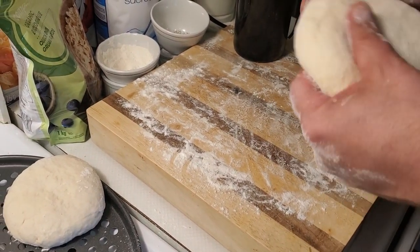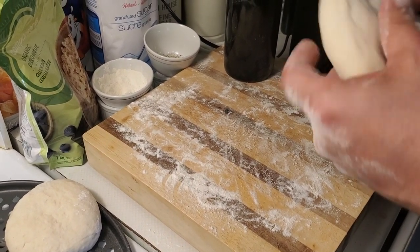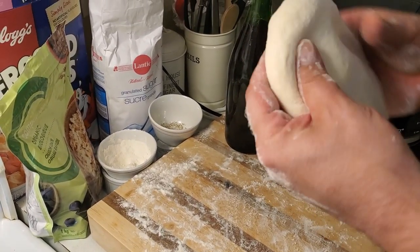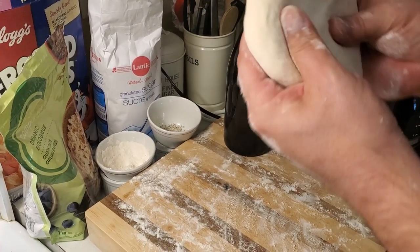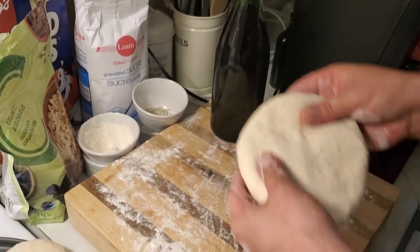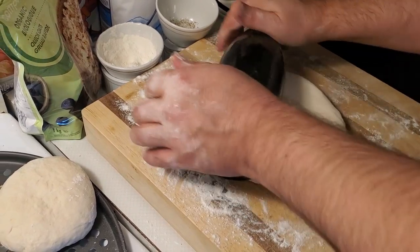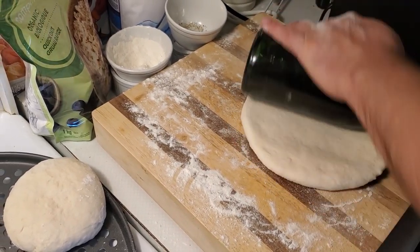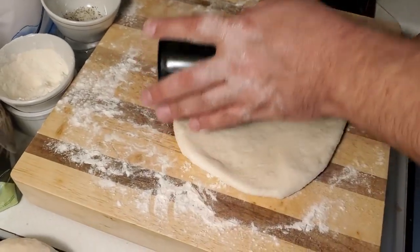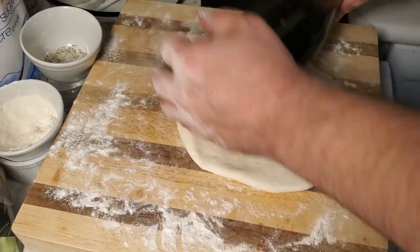Okay everyone, welcome back. What we're gonna do here is I've made some dough and I'm gonna roll it out and form it into a pita and show you how I do it. So right now I'm just gonna go around in circles and make it about all the same width when I go around. I'm gonna do this a couple times and I'm gonna put it on here and use my rolling pin. We're almost done. We don't want to roll it too flat for the pitas.